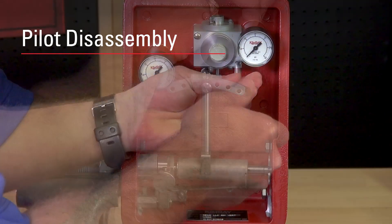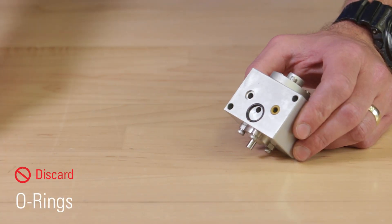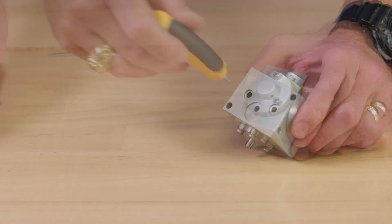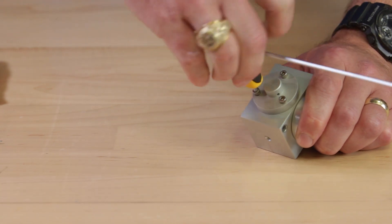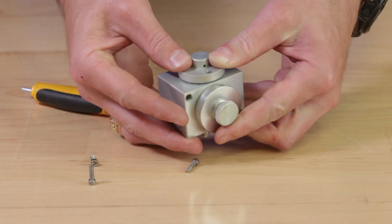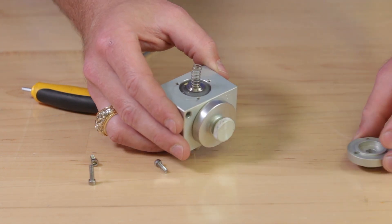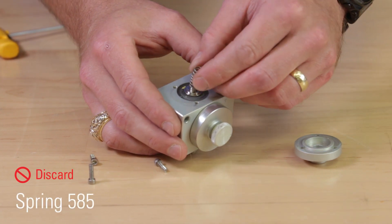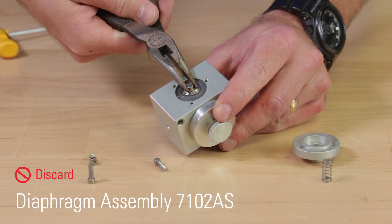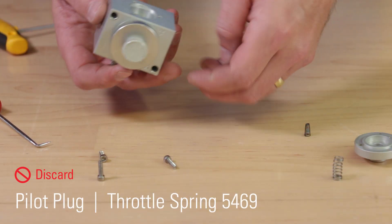Remove the two flathead screws from the pilot and remove the pilot from the case. Use a pick to remove the three o-rings from the back of the body and discard them. Remove the three screws with a 7/64th Allen wrench from the upper cap. Hold tension on the cap and slowly remove them so the top does not pop off. Next, remove the diaphragm assembly. Turn the assembly over to remove and discard the pilot plug and spring.